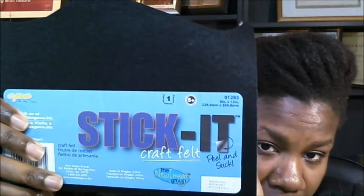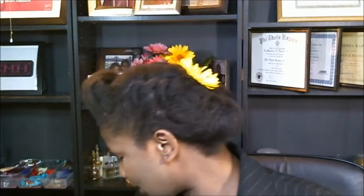I just bought some Stick It craft felt. Let me put this up so you can see. See there? I just pulled the inner part out, traced it out, and stuck this on the inside of the shoe.